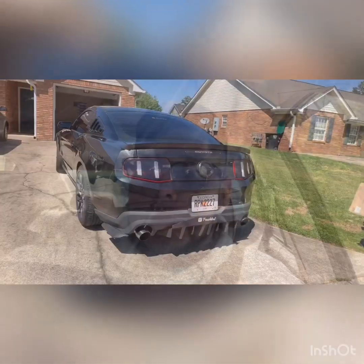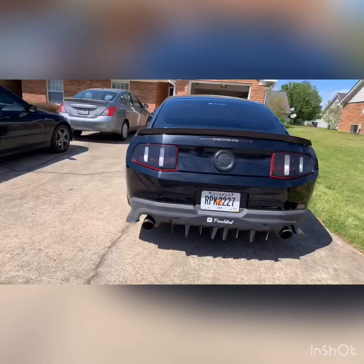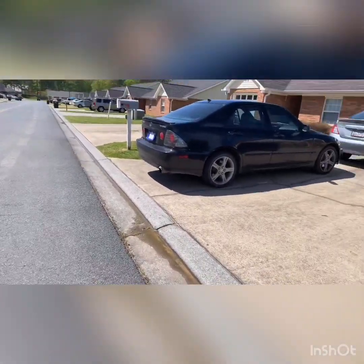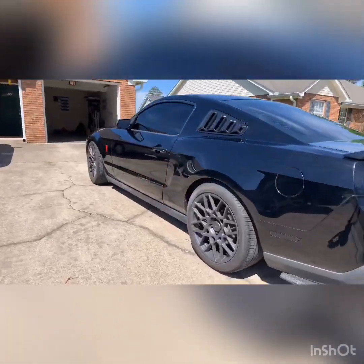What's up you guys, here we are again back with another YouTube video. We're about to go check out my boy Eric's Mustang GT 5.0. So we're here with my boy Eric and his 2012 Mustang GT, the Coyote edition.